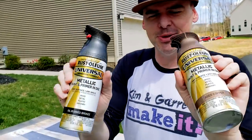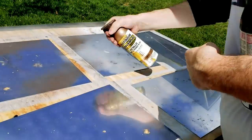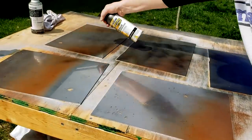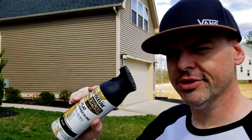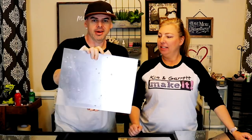Now I'm just going to hit them with two different color paints on the back in different areas. Now we're just going to finish up the back with some flat black. Step six: we glue the mirrors down. Now that everything's dry — our frame is dry and our beautiful mirrors are dry.